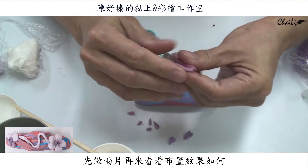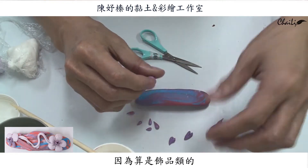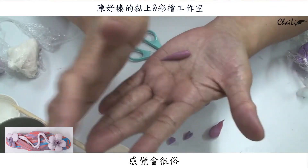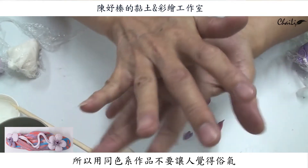再來就是要做幾片葉子，先做個兩片，然後來看看到時候佈置起來效果如何。因為我們這個是飾品類的，就沒有辦法像仿真花一樣強調用綠色，這樣會給人家感覺很俗，所以我們就是用銅色系的來做，那作品做起來比較不會讓人家感覺俗氣。